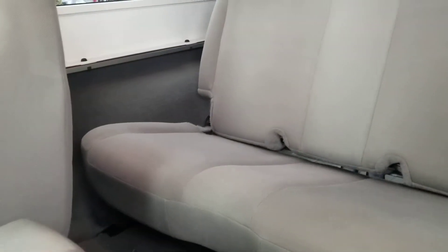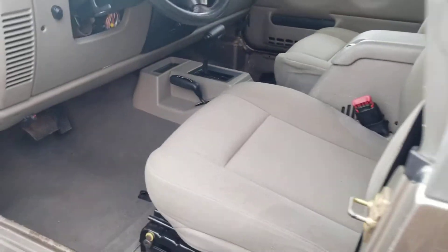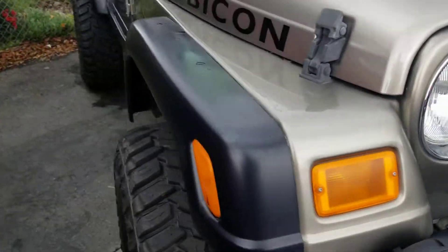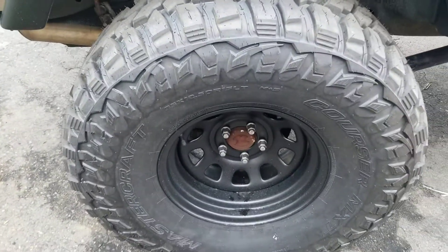I'll open the back seat there. Look at that — I mean, looks like brand new. Do a walk around to the other side here. Very slight scratches on this door, but overall super, super great shape.